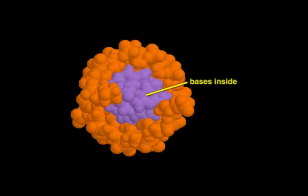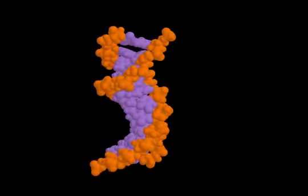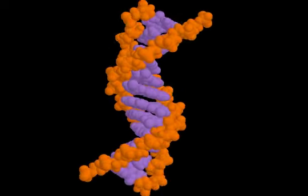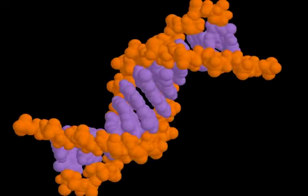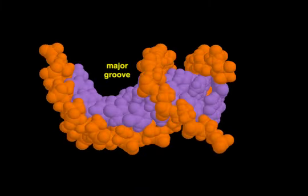The bases form the core of the double helix, while the sugar phosphate backbones are on the outside. The two grooves between the backbones are called the major and minor groove, based on their sizes.